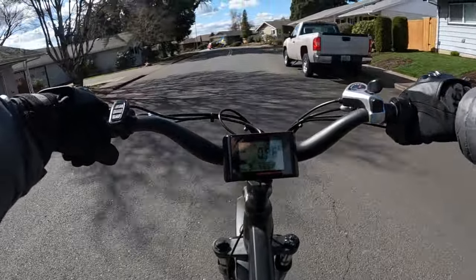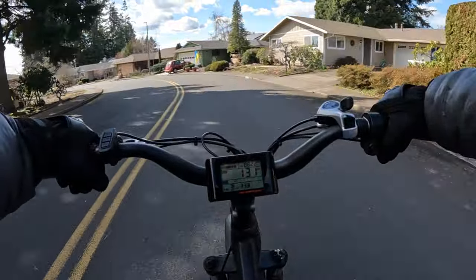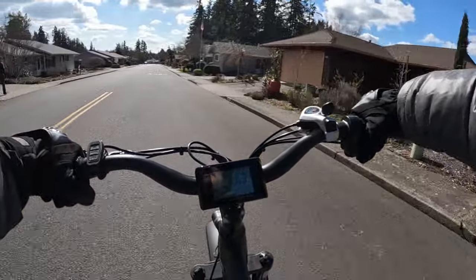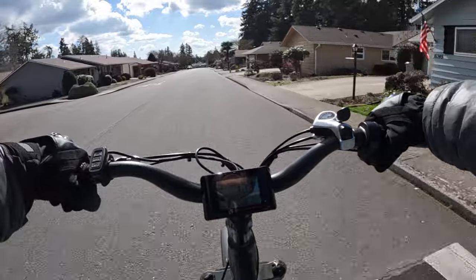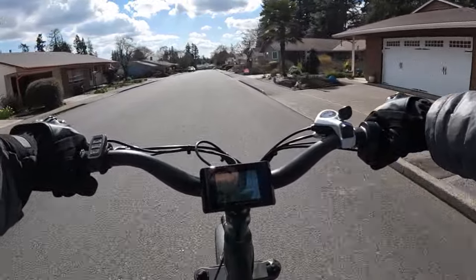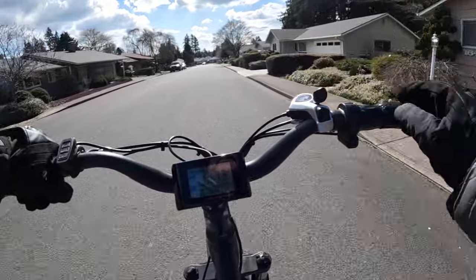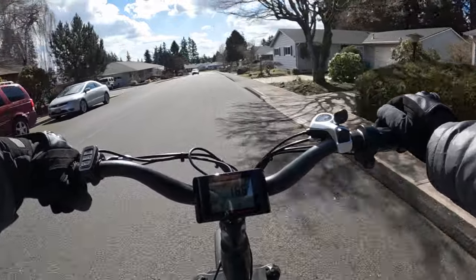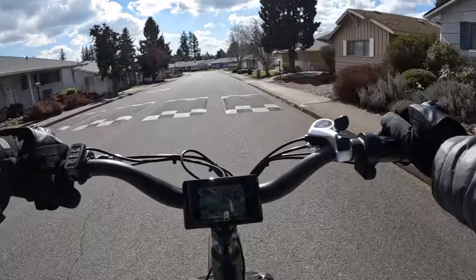So that's the Radster Road or Trail bike. You had to wonder if something was up with Rad Power Bikes because they've been knocking their prices down — I kind of had a feeling that a new model was coming out. Check out the Radster Road or Trail, and I'll leave a link in the description.